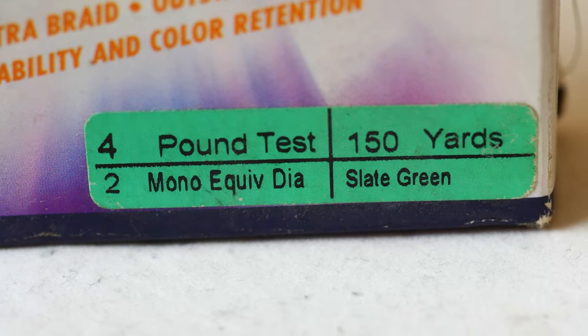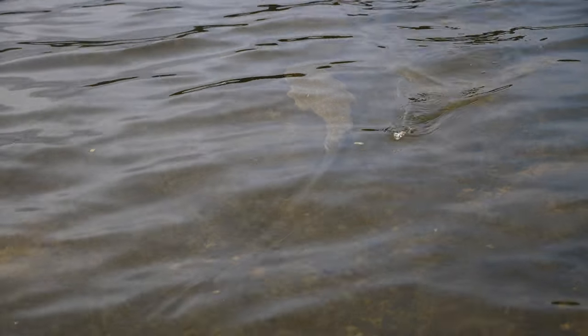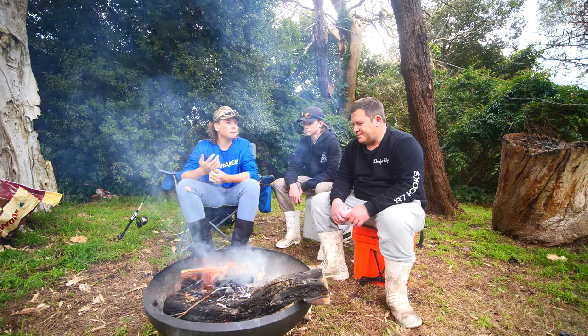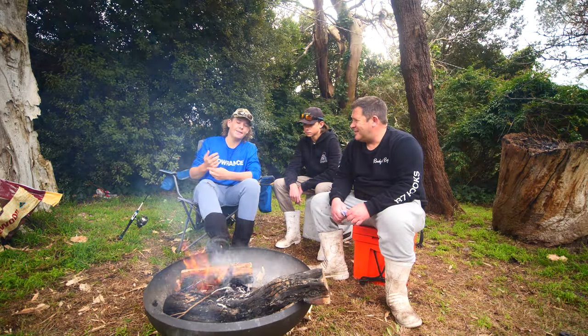For bream, 4 to 6 pound leader. With top water I like to fish 8lb because you do come across big flathead and tailor, and you're using bigger lures — they are expensive lures, so you put a bit of insurance into your line.